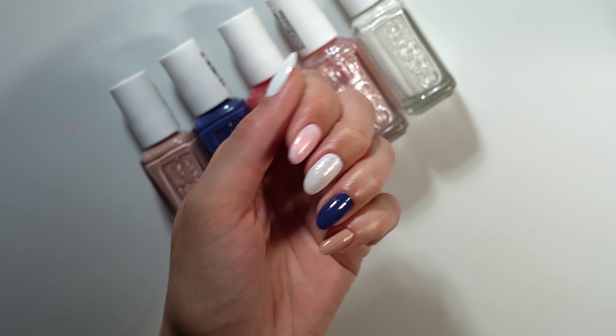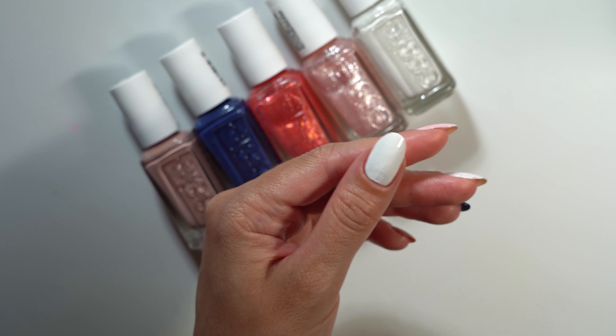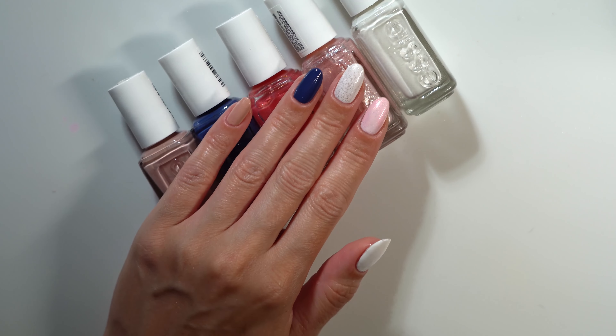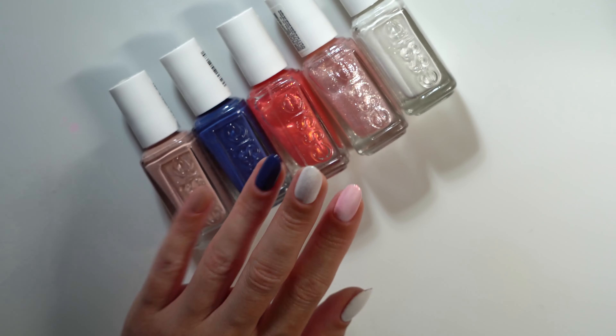These were fun. I like the toppers — I think they'll look good over most colors, and I love that they're quick-drying. Have you tried any Expressie shades before? They're good in a pinch, that's for sure. Thanks for watching.